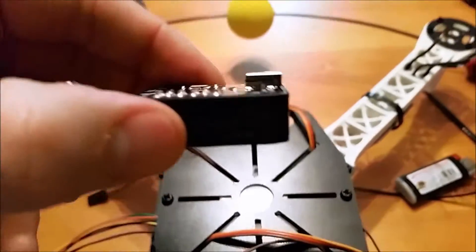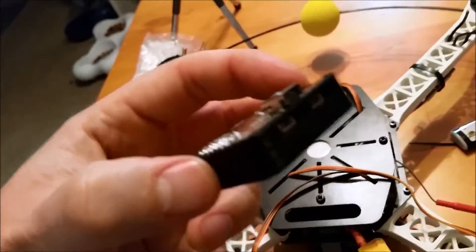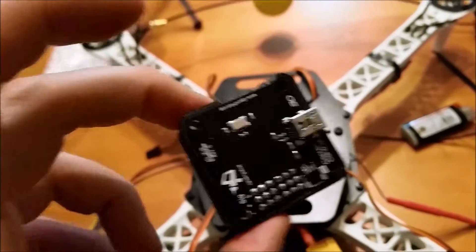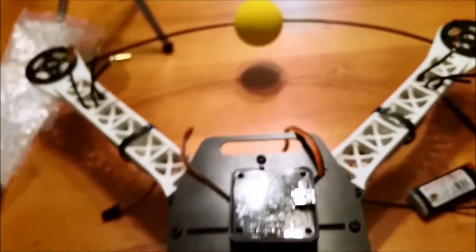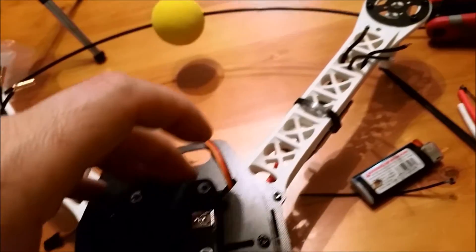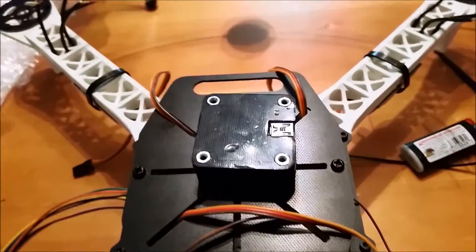What we've done is stuck the CC3D board in this case. It's actually plastic — I thought it was carbon fiber, but it is plastic because I had to trim it a little bit and figured that out. Anyway, we're just going to stick the lid on, put the screws in, and then we can connect the wires.